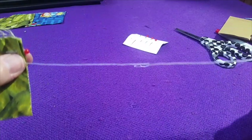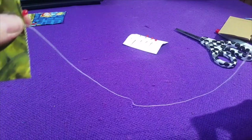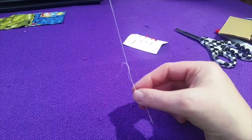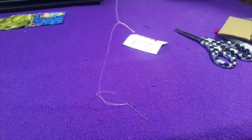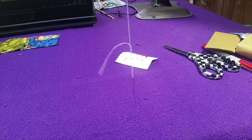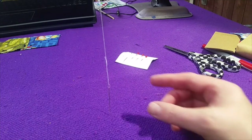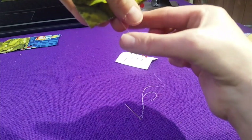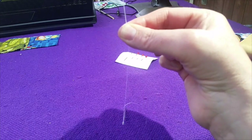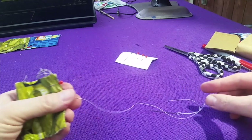I've been sewing for a little while and my thread started to twirl around itself. So what I will do is hold this up in the air with my needle hanging over and just let it untwirl itself. Then sometimes I will pull on the thread and help it untwist itself. That should help you with that.